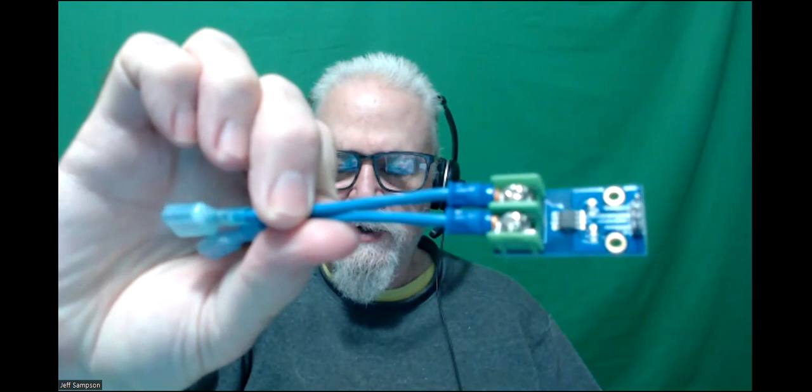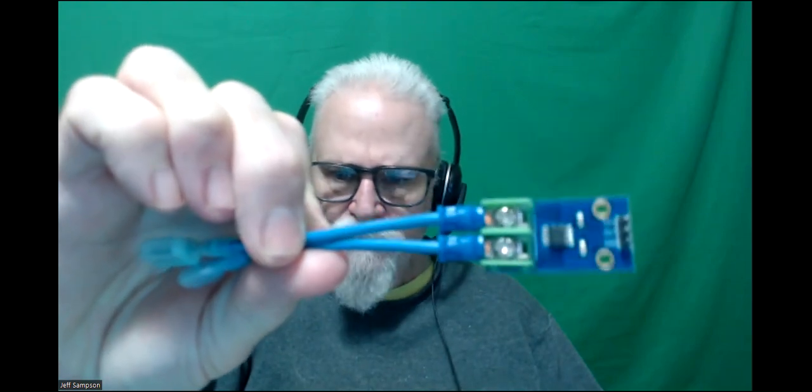It's just a little board - it's got some screw terminals on it. When it comes, the screw terminals aren't soldered on, but you can solder them onto the board. This end has pins where you hook up your jumper leads, and this particular one is rated at 20 or 25 amps.